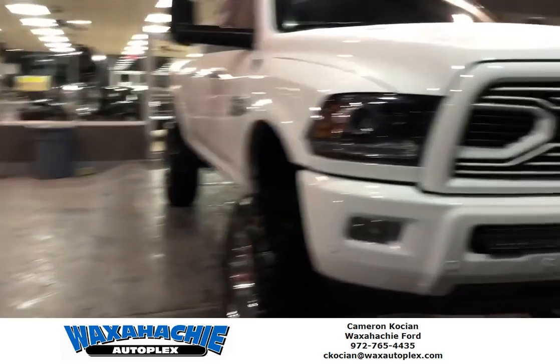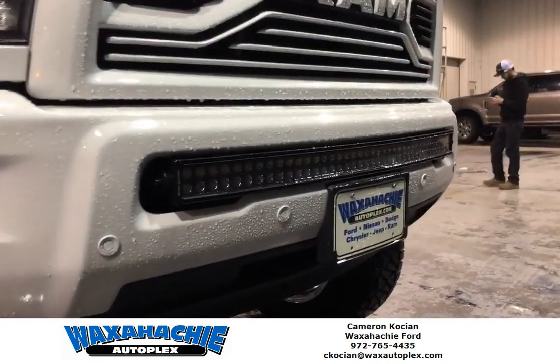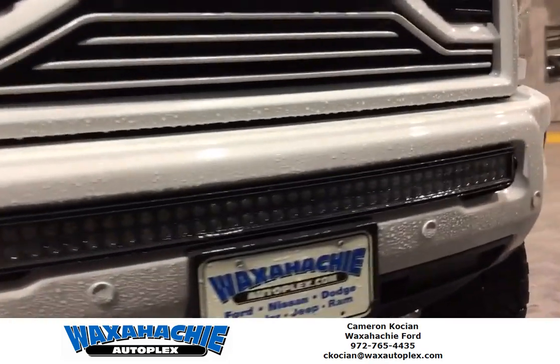Another one we got is a Ram 2500 with a Rough Country 40-inch curve light bar and in-bumper mounts.